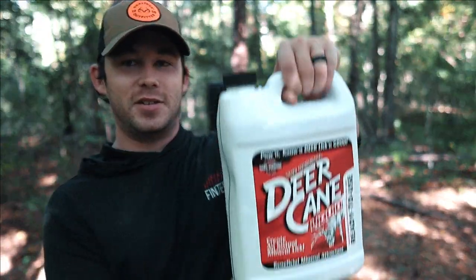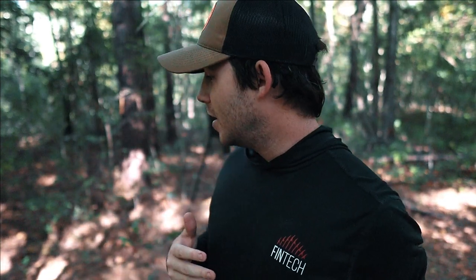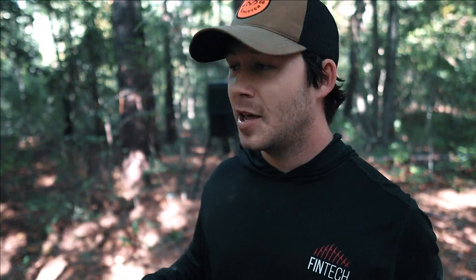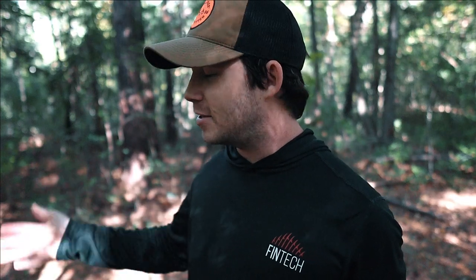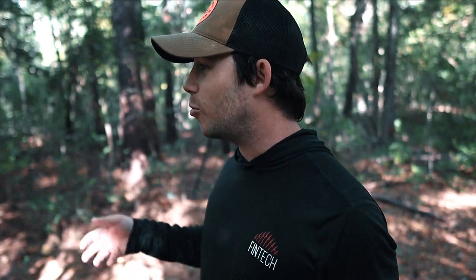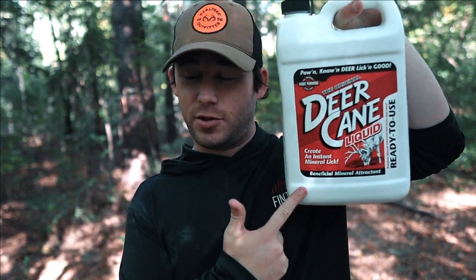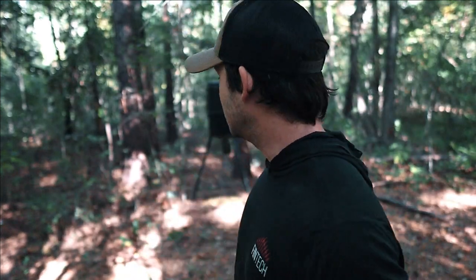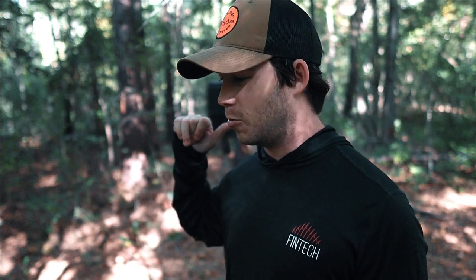So that is bait number one for today. Bait number two is a very popular one — it's a liquid, and it is Deer Cane. They sell it in powdered form, feed form, and liquid form. Now the liquid form is pretty much a straight molasses — that's all it is, pretty much straight molasses and sweetener. So what I thought we'd do is I'm going to put down the 110 Proof Buck Bourbon in a pile, and then on top of that pile I'm going to pour some of this stuff on it — so we got some double trouble coming in. We're going to put it right here in front of the camera and see what comes and eats it. I got this for $8 at Tractor Supply — they had it on sale.